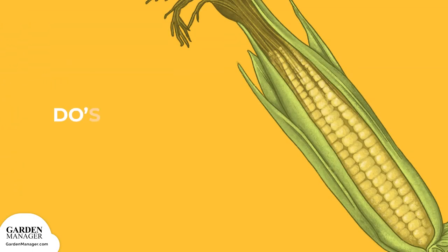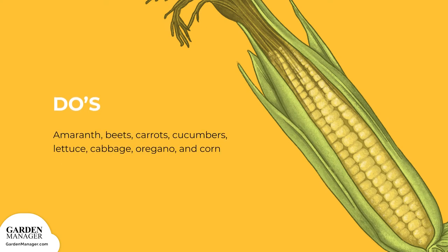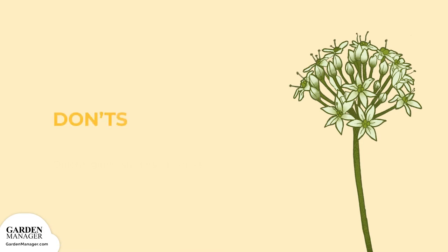Amaranth, beets, carrots, cucumbers, lettuce, cabbage, oregano, and corn all make great companion plants for beans. Members of the legume family, like beans, do not grow well with allium plants, like onions, garlic, shallots, or chives.